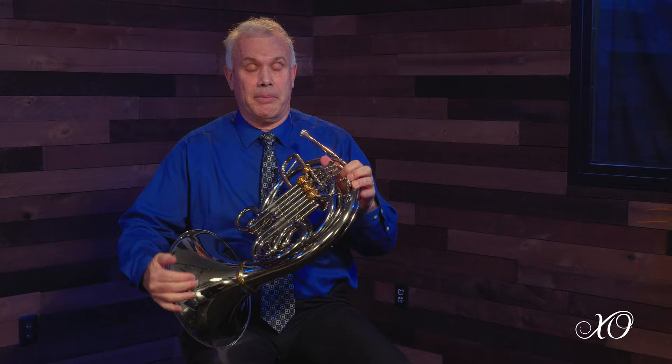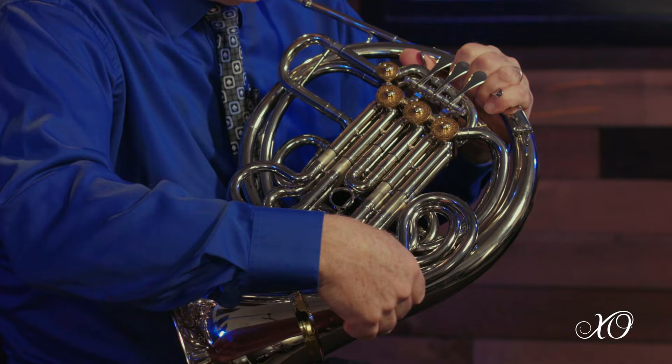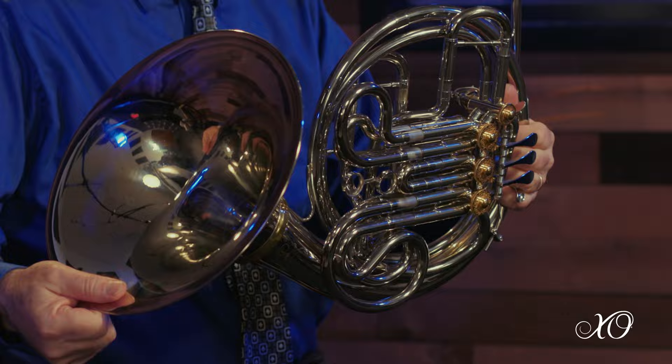The horn itself — most of it is inside the bell, so you don't have your third valve sticking out and being injured when kids run into things. It's compact, easily held, and protected as they move from point A to point B.